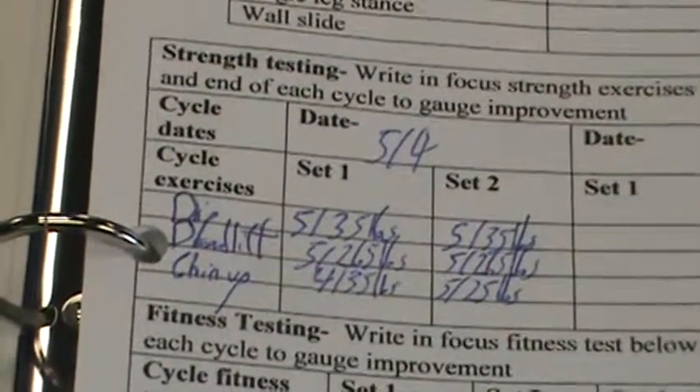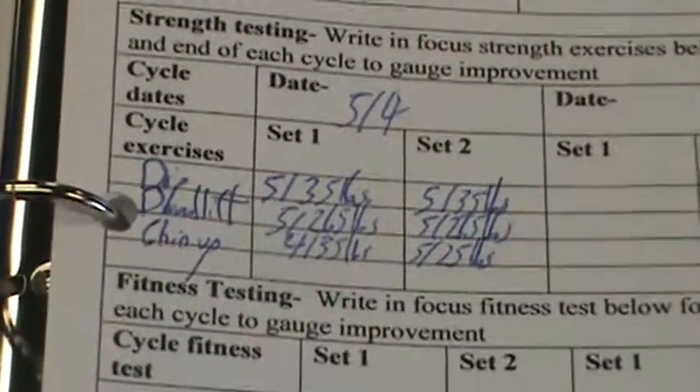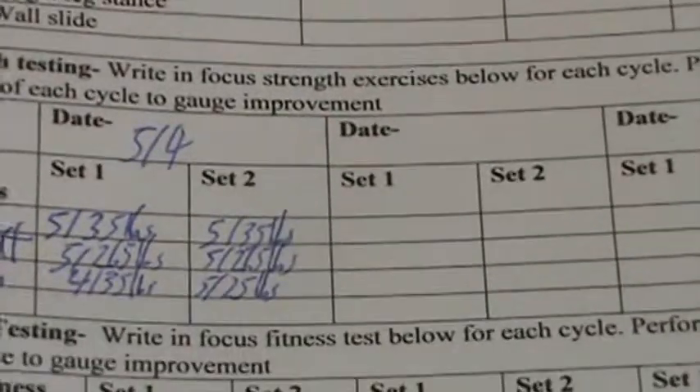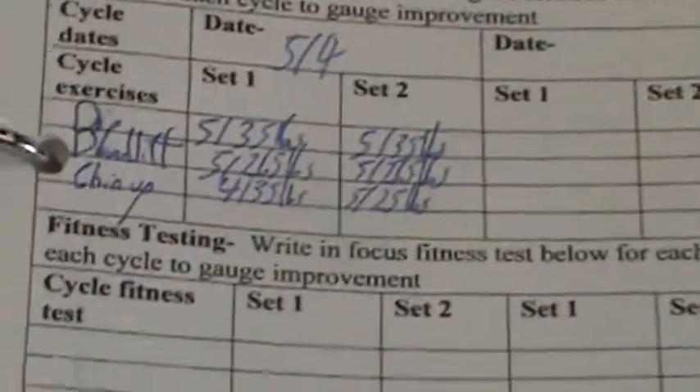So I've written in my strength numbers here, and your coach will teach you how to do this. The key is that you just print this stuff out and bring your notebook to each workout. For the next week, I'm going to test again, I'm going to see how I did, and we'll progress on that throughout the month.